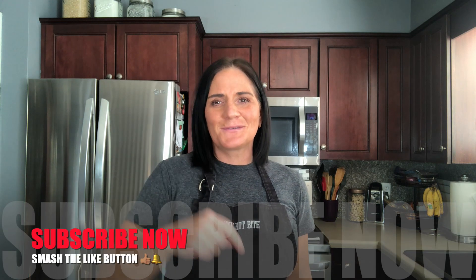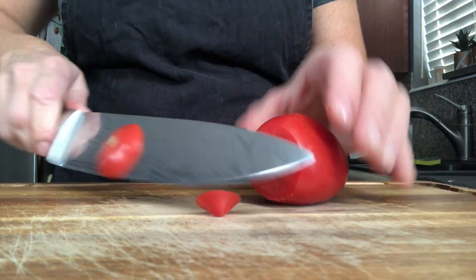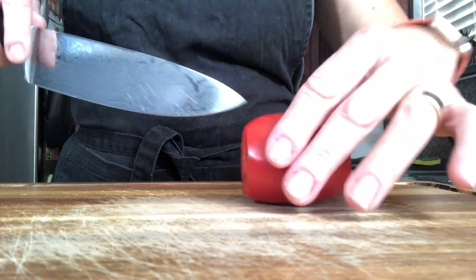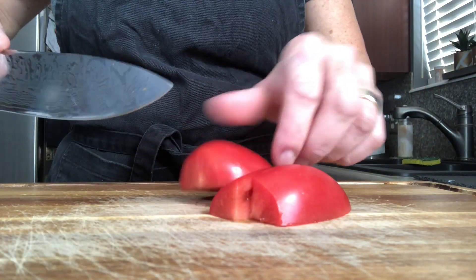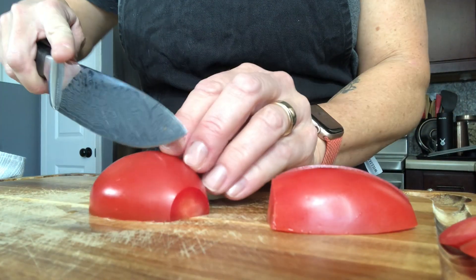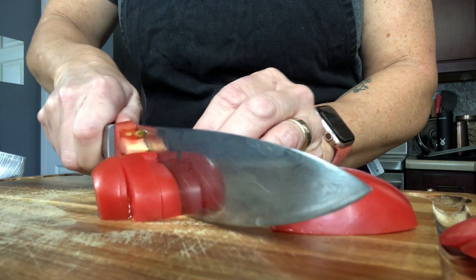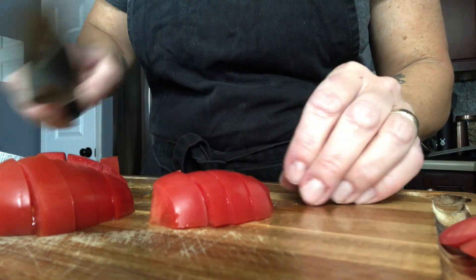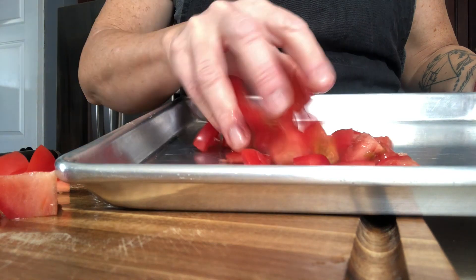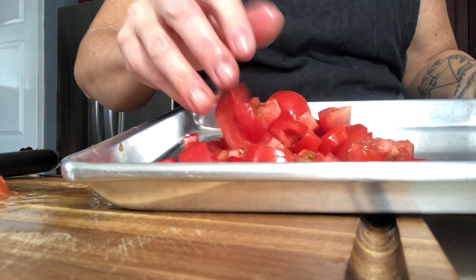Smash that like button, subscribe down below, and let's get cooking. We are going to roast some vegetables to make the salsa for these burritos. We'll start with some roma tomatoes — you can use any tomato you'd like — and I'm going to chop these into pretty large pieces because we're going to blend this into a smooth, slightly chunky salsa. Once the tomatoes are chopped, onto the roasting pan they go, and then we'll chop up an onion as well.